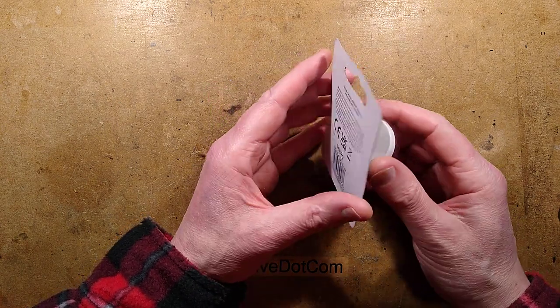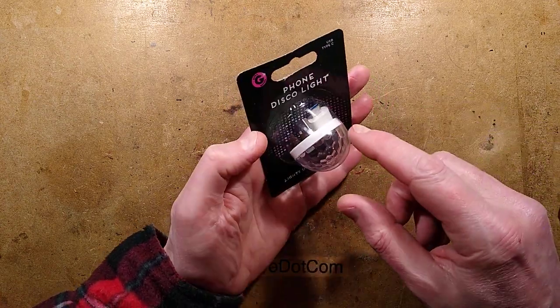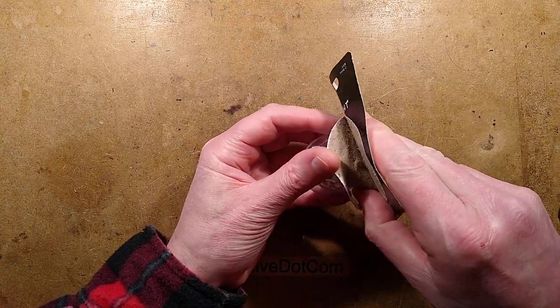A USB powered disco light that I found in a pound shop in the UK. Pound shops are the equivalent of a dollar store in America. This thing says USB-C but it actually has a standard USB connector and a USB adapter on it. Let's get it open and take a look at what it looks like.